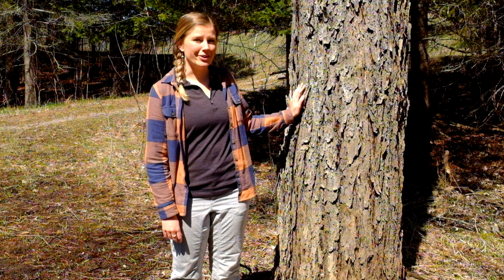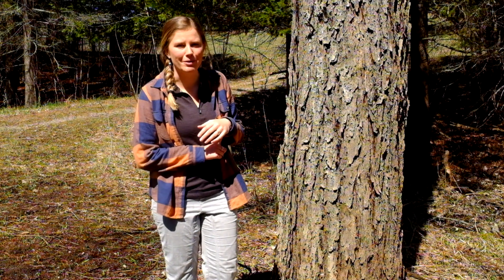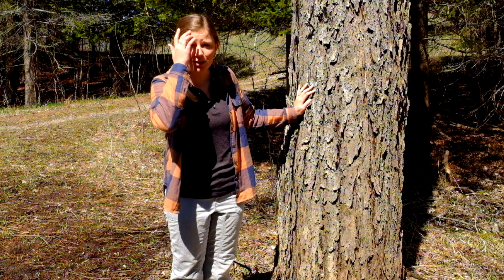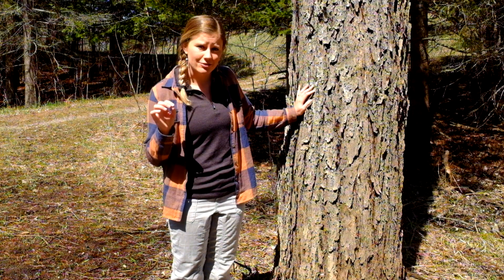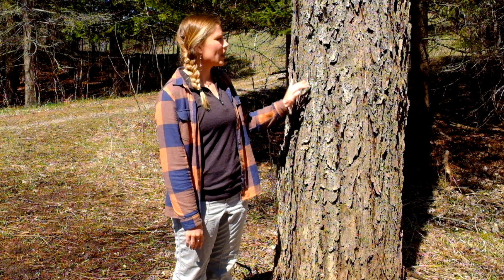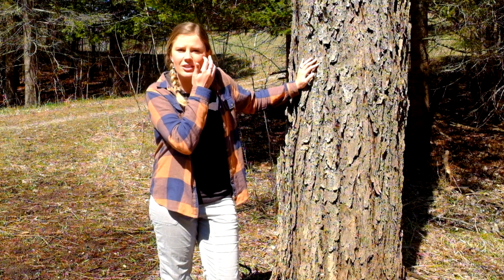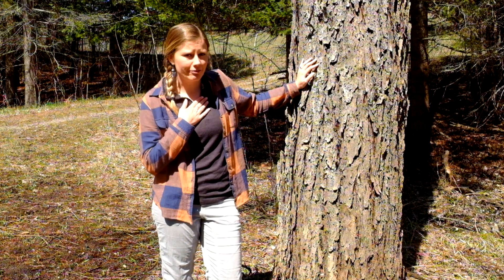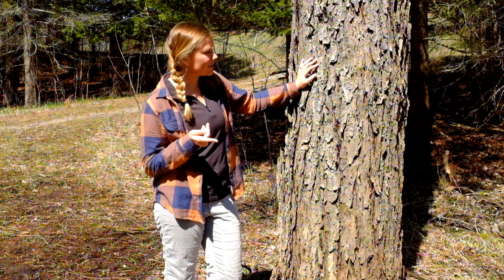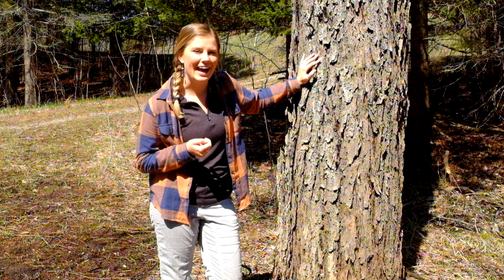Here we have a red maple. We have multiple species of maple trees in Michigan, but the two most common are red maple and sugar maple. You might want to tell the difference if you make your own maple syrup — sugar maples tend to have a slightly higher percentage of sugar in their sap, so they're better for tapping because you don't have to spend as much time boiling it down. It's actually quite difficult to tell them apart bark-wise, but there are a few characteristics: red maple bark tends to have a slight reddish or burgundy cast.